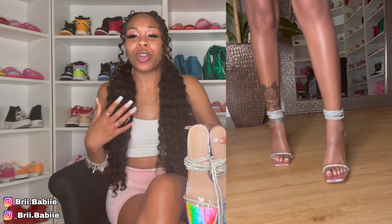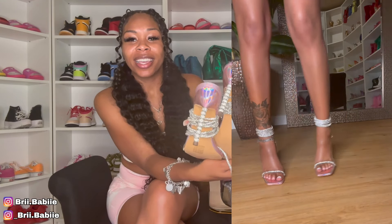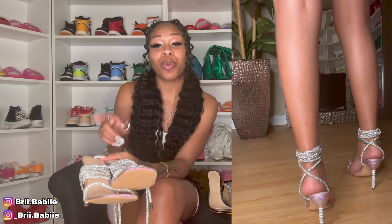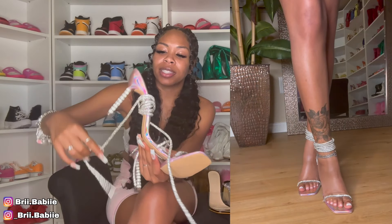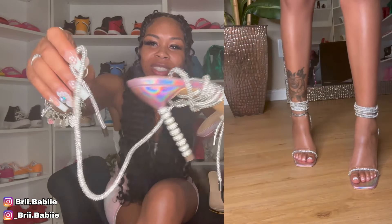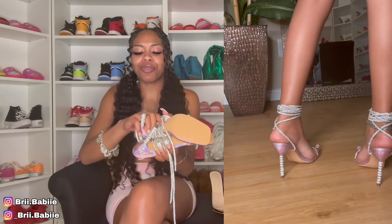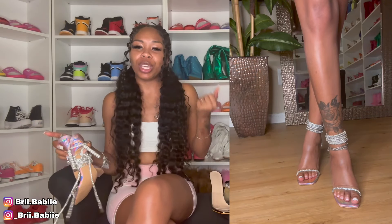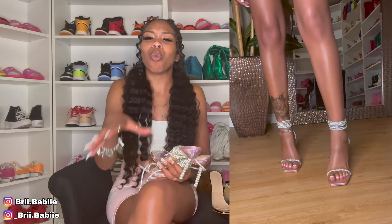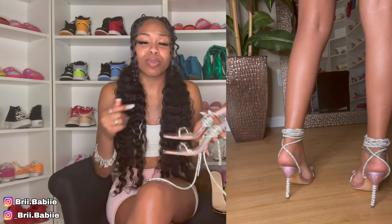Last but not least, here are these unicorn shoes — I'm gonna call them unicorn shoes because you see the colors, definitely giving unicorn vibes. Look at the back. I did not tie them up, I actually had the laces around my ankle. This is my first time having a heel where the laces are bedazzled — y'all see that? That is so cute and so different. These shoes are definitely a showstopper. The bedazzle going down the heel just gives like rich energy, rich vibes.